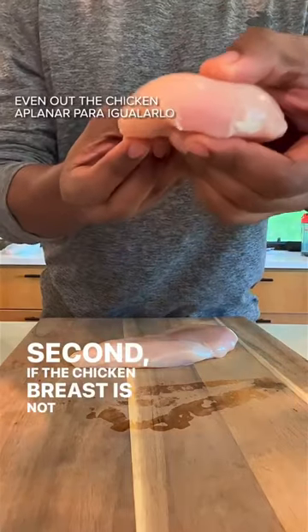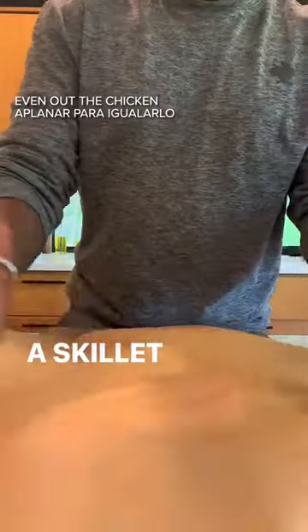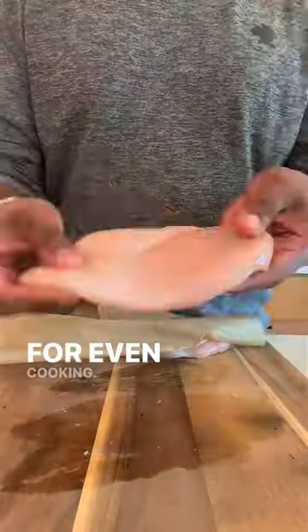Second, if the chicken breast is not uniform in size, then take a skillet and lightly pat it to flatten it out to help ensure even cooking.